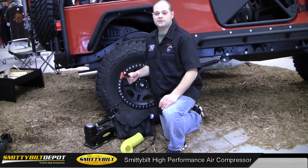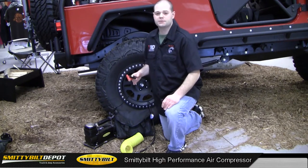Hi, I'm Brian, and today I'm going to talk to you about the Smittybilt High Performance Air Compressor, part number 2781.